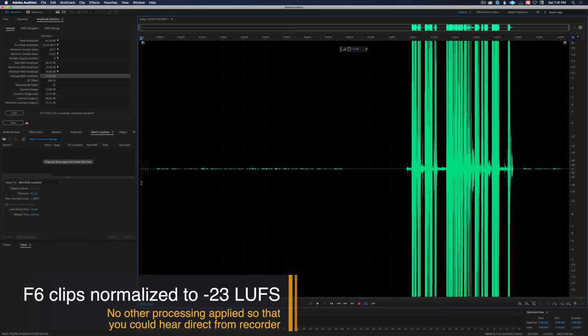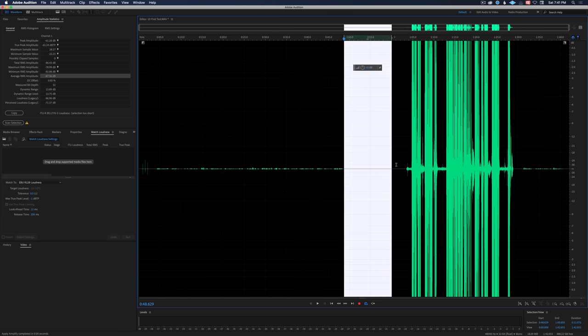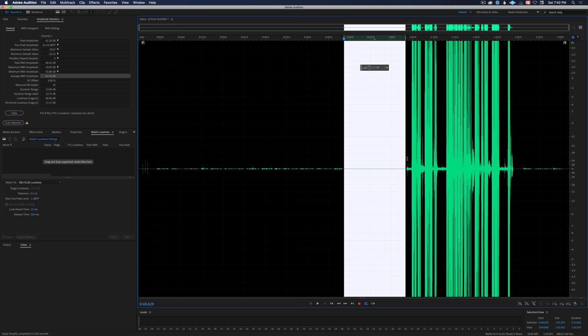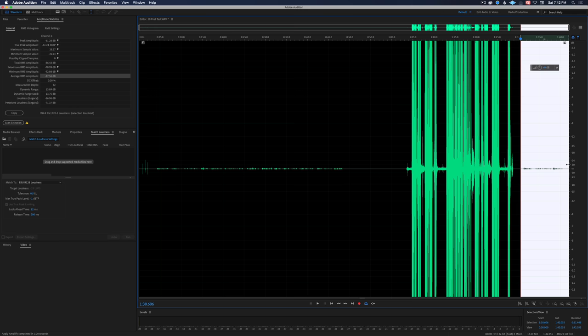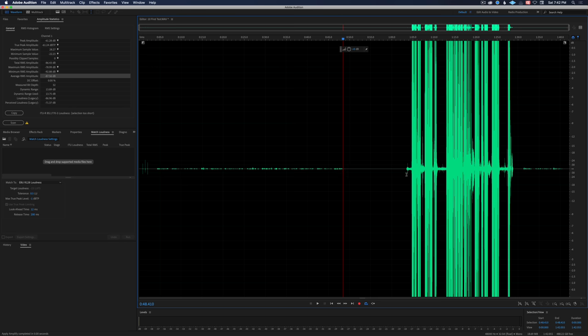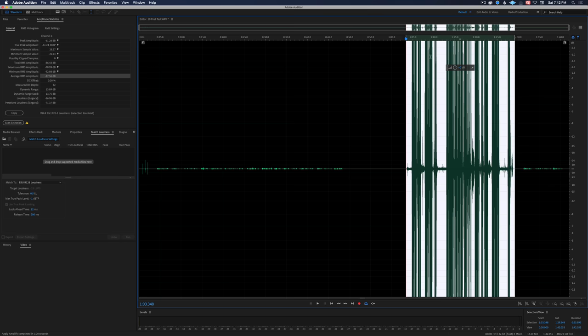Here we have an audio file recorded on the Zoom F6, and we have a couple of things that look a little odd. This is a 32-bit float recording. In this portion, we have the fader set to 0 dB. In the next section, we change the fader to minus 60 dB. Then in this section, we set the fader to plus 60 dB. And then we moved it back to 0 dB. So you might think to yourself — well, this is a mess. How is this good? Let me show you a few things. When I set it to plus 60 dB, it looks like it's completely clipped and distorted. Here's a little playback for you.